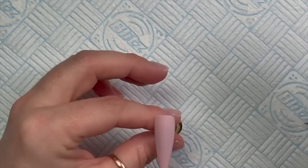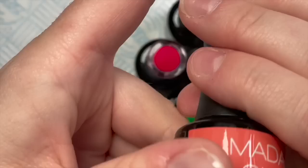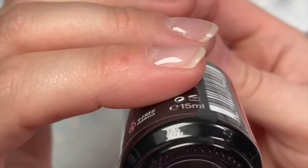I've put two coats of Rosy Nude on the nails, curing each coat for 30 seconds in my LED lamp. I'm going to be using my blooming gel - the Madam Glam blooming gel.